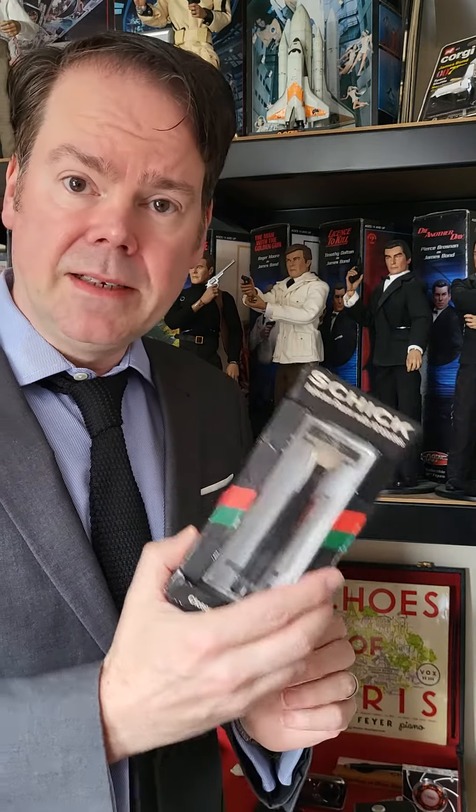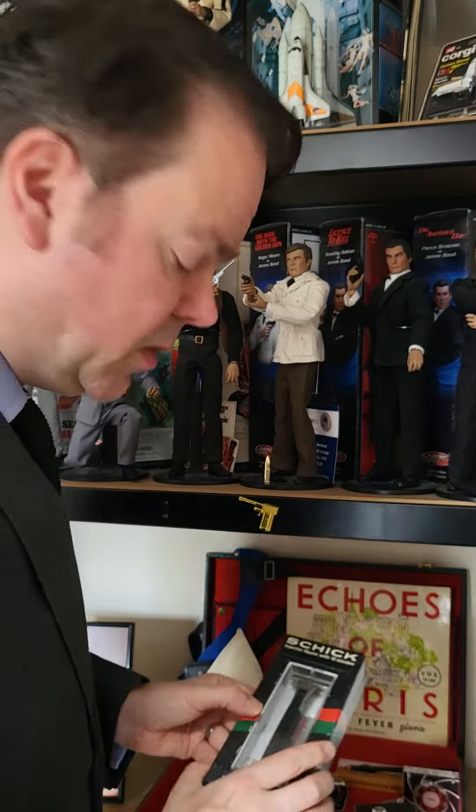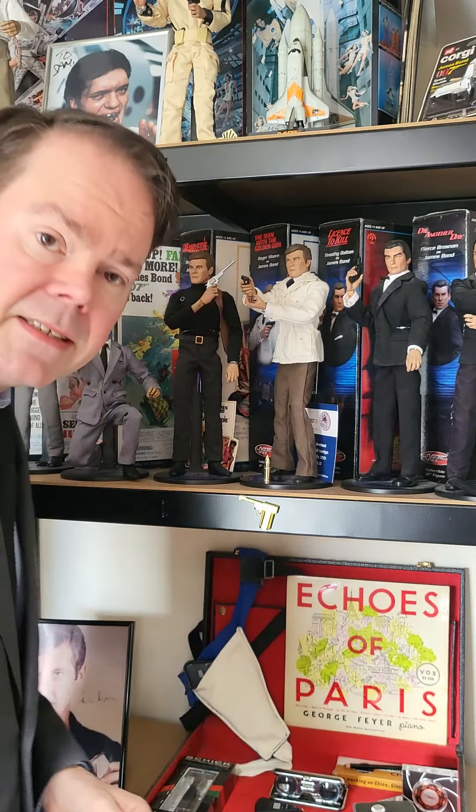Now there's more shaving items to come — I'll get to them in other videos. But for now, Live and Let Die: Roger Moore's razor goes in the red case. Fantastic. This has been the Twin Snakes Club and I'll see you next time.